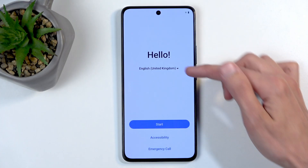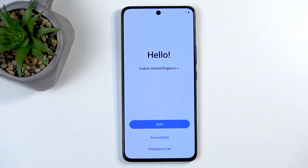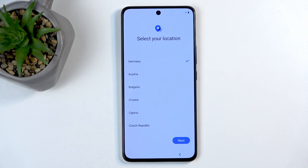To get started, find your desired language from this list and then click on Start. Next, choose your location. I recommend locations that are actually based in the European Union, as this will give you better consumer rights.